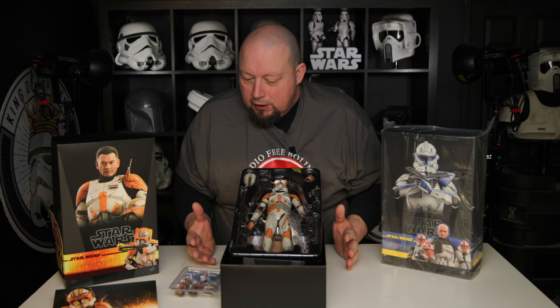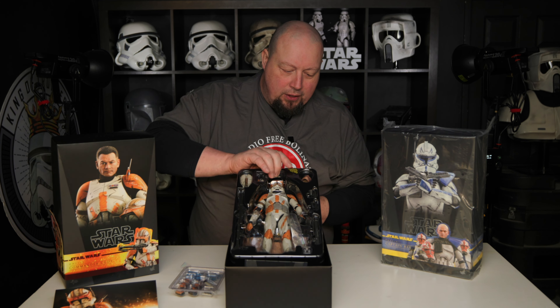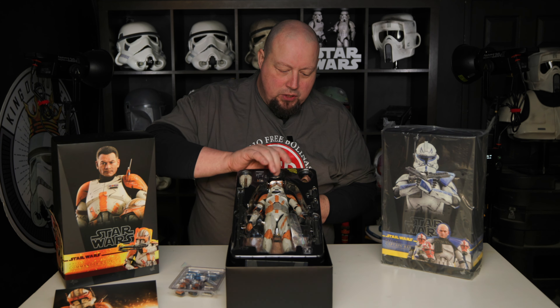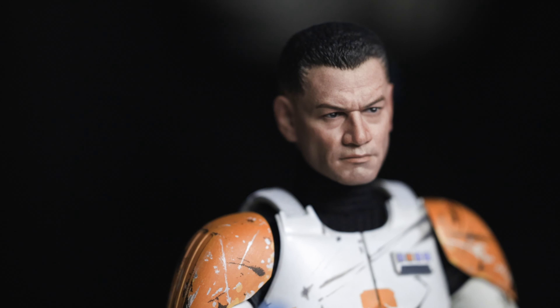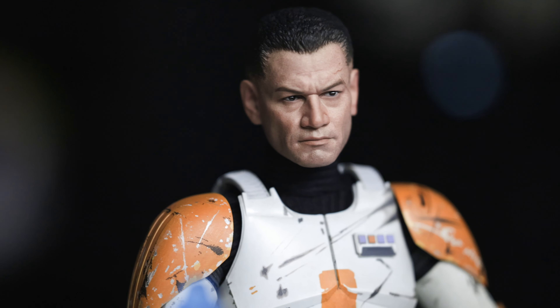Hot Toys have done figures like this before and each time they get better and better, but this was the main thing I wanted to show - if I can get it out as usual without breaking anything. What I mainly wanted to show on this one was the detail on the face, and this is Tim Morrison. This is also used on the Book of Boba. Loads of detail as per usual, nice weathering.